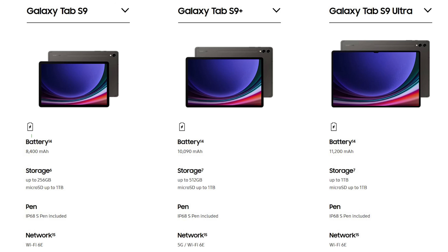The standard Tab S9 also gets a battery bump up to 8,400 milliamp hours compared to 8,000 milliamp hours on last year's Tab S8. The Tab S9 Plus and S9 Ultra keep the same 10,090 and 11,200 milliamp hour batteries respectively, which isn't a big concern since the Tab S8 Ultra battery life has been incredible.